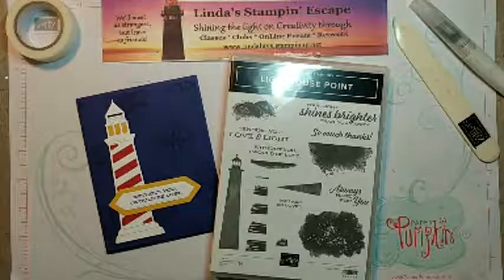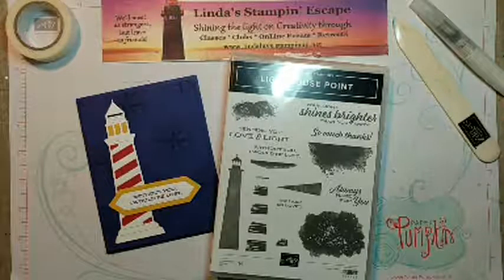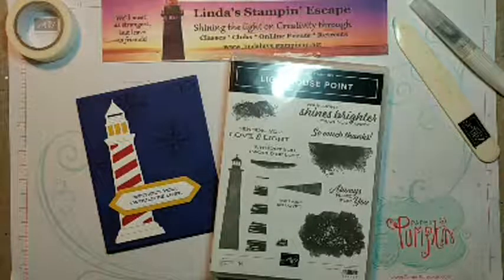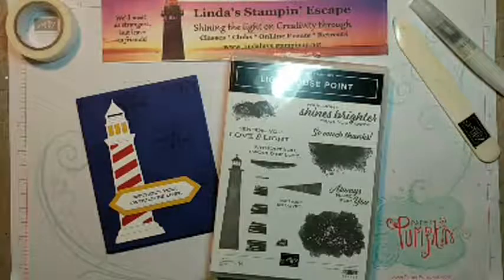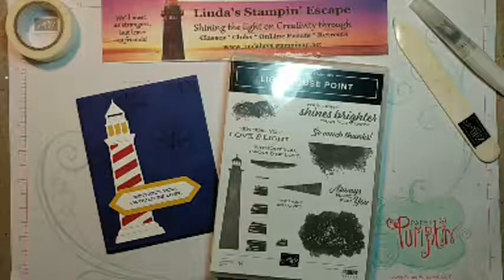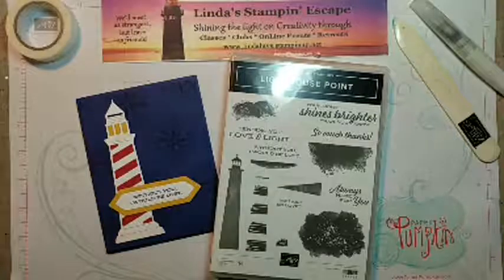Hello and welcome to Linda's Stampin' Escape. It is Tuesday, May 17th, 2022, and I am excited today to share the Lighthouse Point Bundle with you.